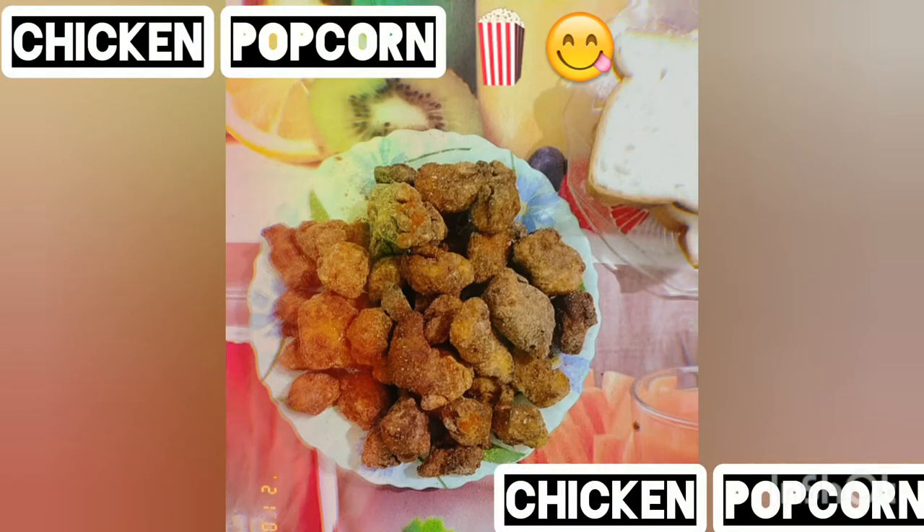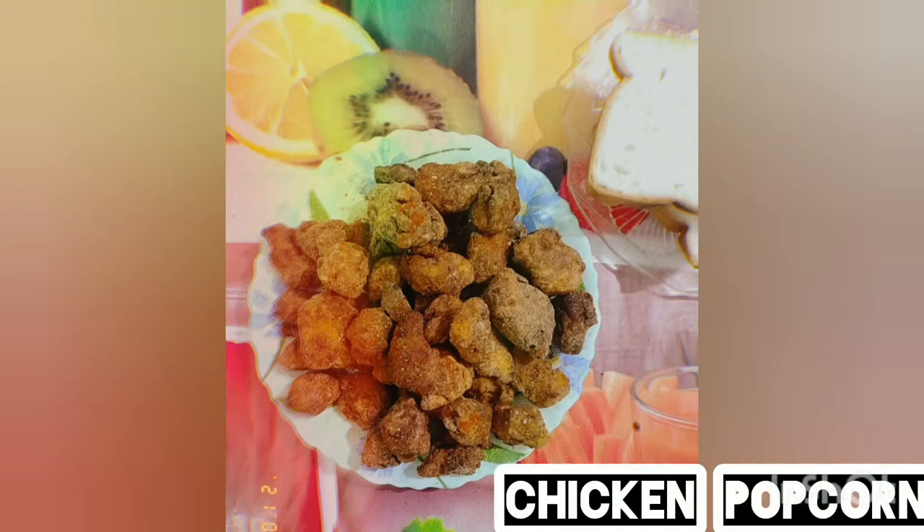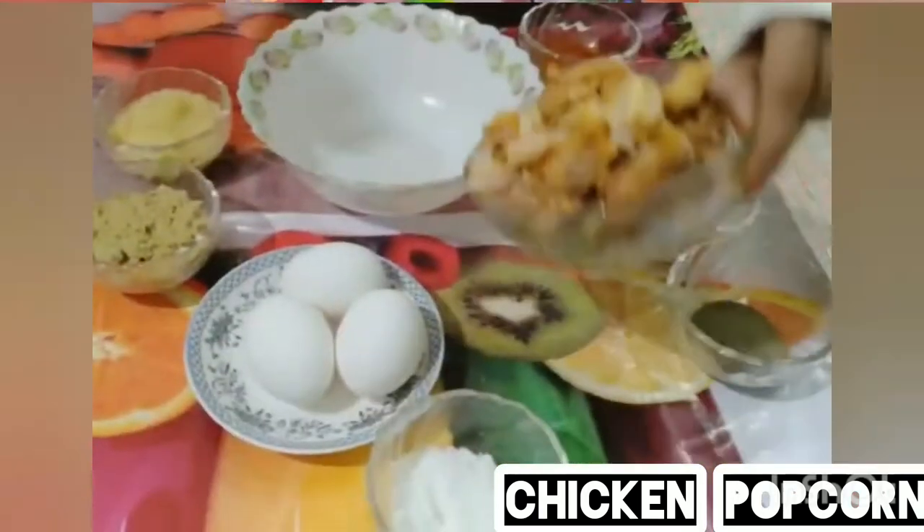What's up guys, hope you're doing good. In this video I'm gonna make a delicious chicken popcorn.